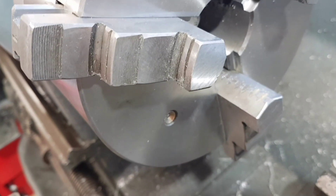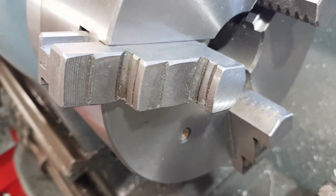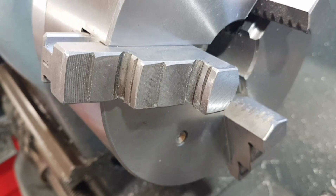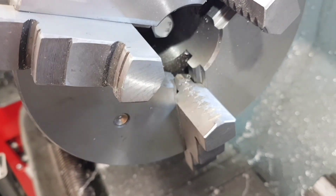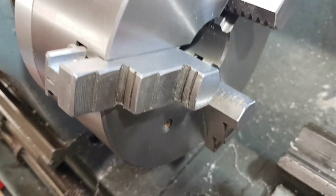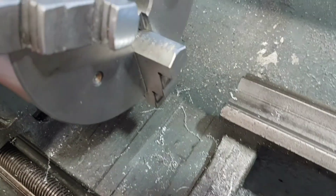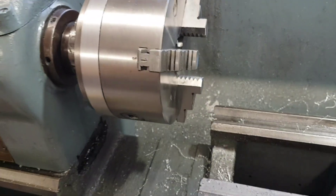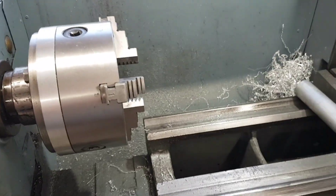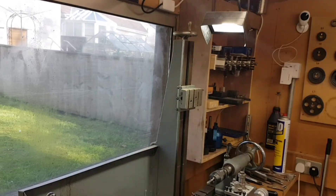If you were doing say half inch bar, you could use quarter inch or whatever else inside of it, and it basically means you can extend your stops into the jaw area so you could do really short pieces. I hope this makes sense — I don't know if it's been done before, it's something I thought of the other week. And just so everyone knows, it's me with the ultra bright light on as well.